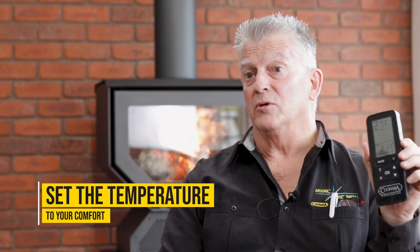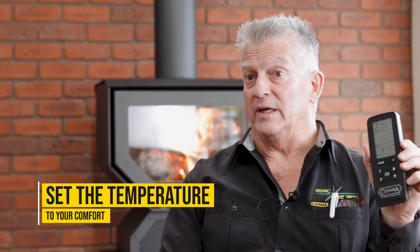The Kinara Woody is a unique wood heater simply because it's thermostatically controlled. You can set the temperature and you can also set the fan to suit your comfort levels.